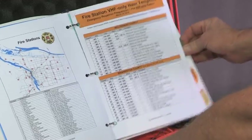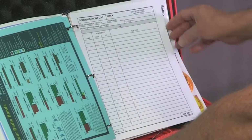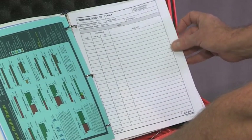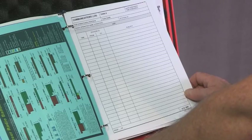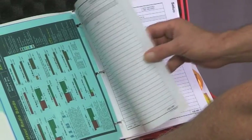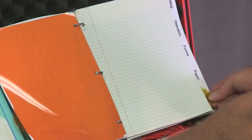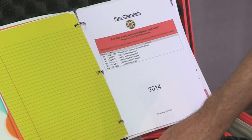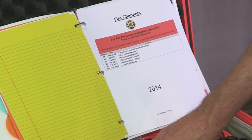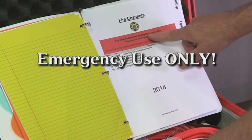Once you get past the operations section, you get into forms. Here are various forms where you can write down active and accurate documentation of what you did. This last section covers fire channels. This radio is designed to work on HAM VHF frequencies, but the radio can also, in an emergency, be operated out of the HAM band.